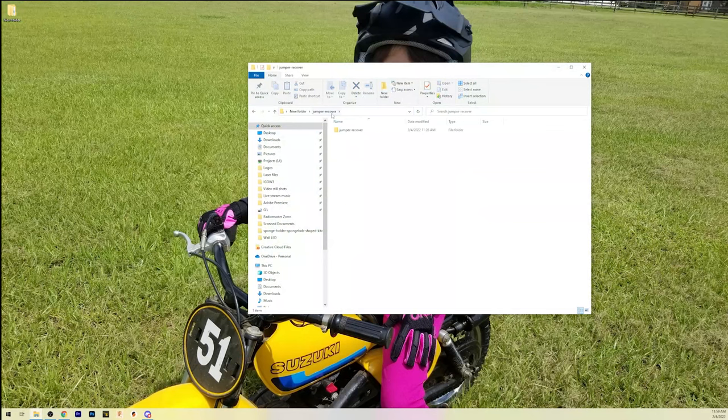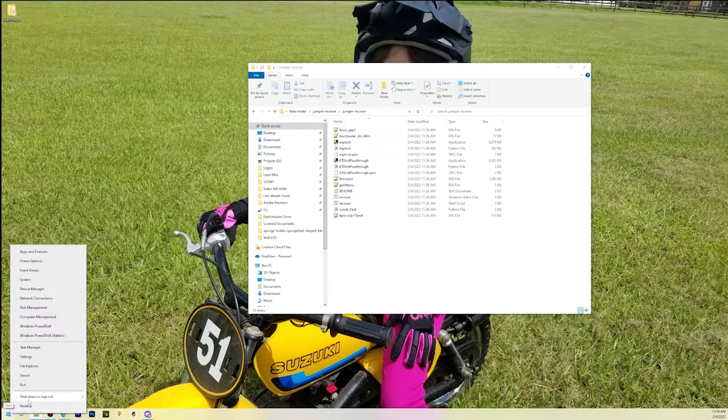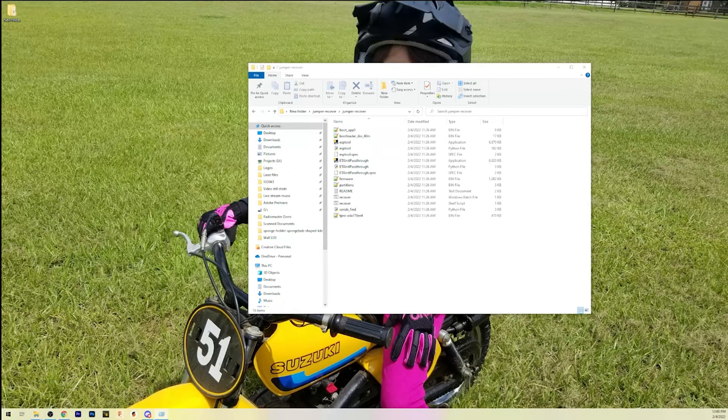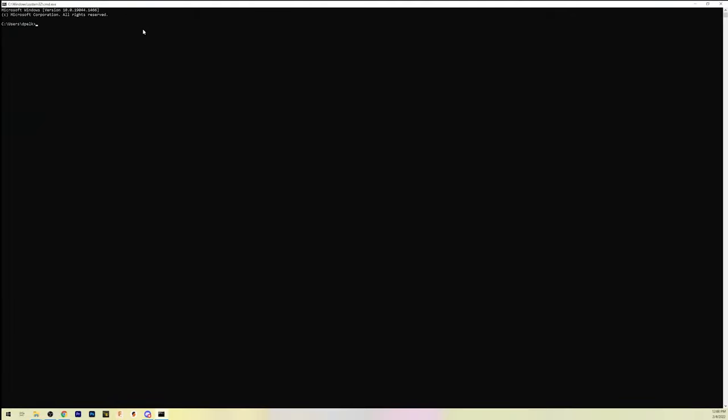Now we need to find the folder where we extracted our recovery files. Drill into it until you find all the files, then right-click at the top and copy the address as text. We're going to do some DOS command line work — it's just a shell, don't worry. Go to the Start menu, right-click, and choose Run — or press Windows key + R — and type 'cmd' to get a command line interface. Type 'cd' followed by a space, then right-click to paste the address, and hit enter. That moves us into the directory with all these files.